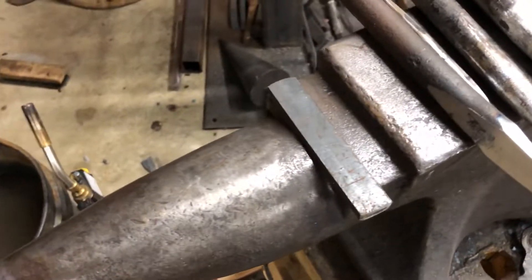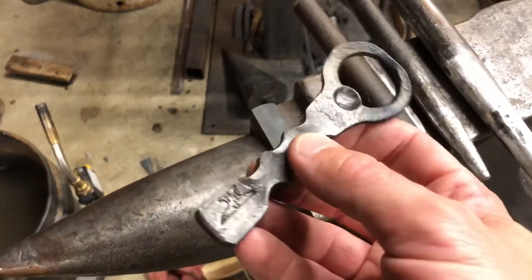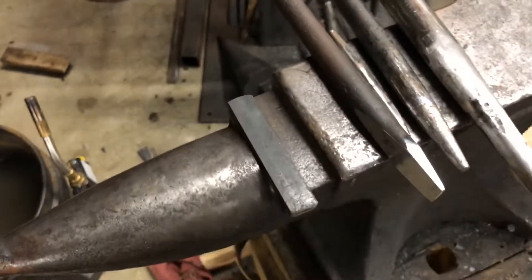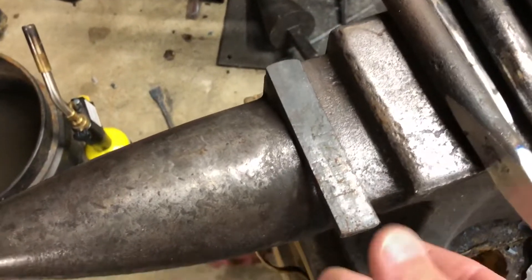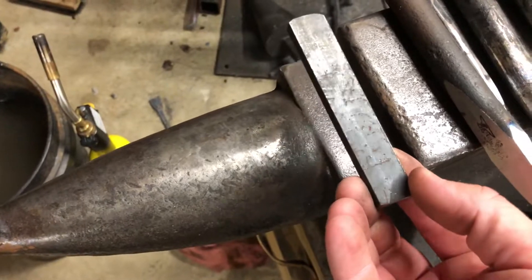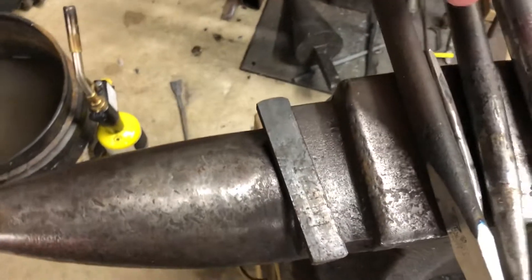This is a quick video to show the tooling I use to make these bottle openers. The first thing is I start with quarter by three-quarter by about four and a half to five inches long steel.